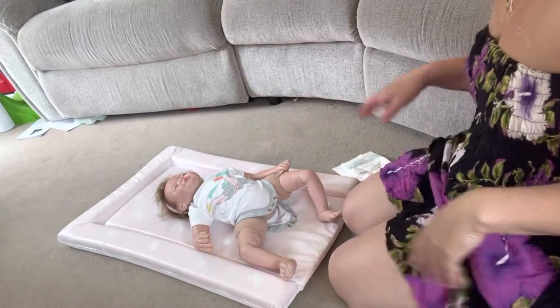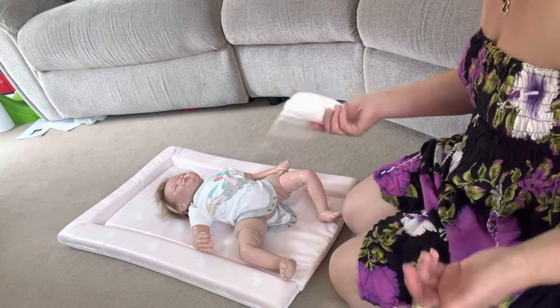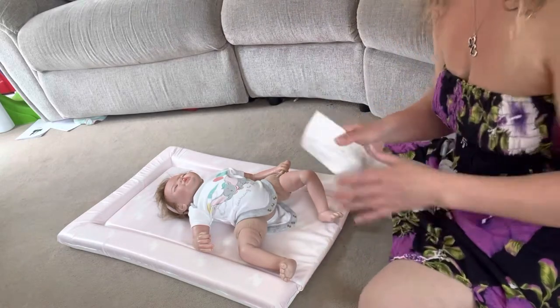So to begin with, we're going to talk about putting on the nappy. Sounds really simplistic, doesn't it? You go, yep, baby, nappy, really really easy. However, very very easy for them to leak. So there's a knack.